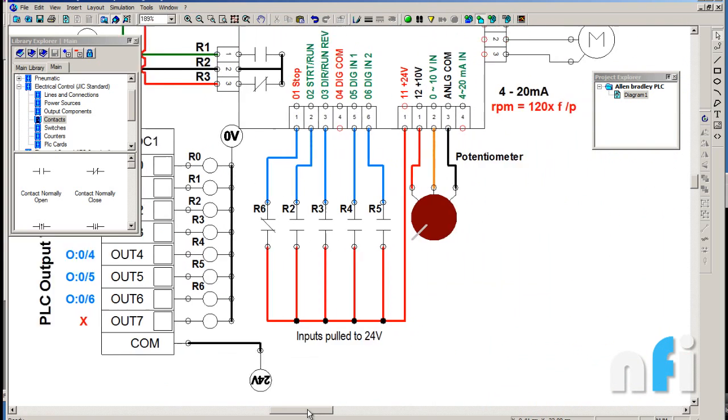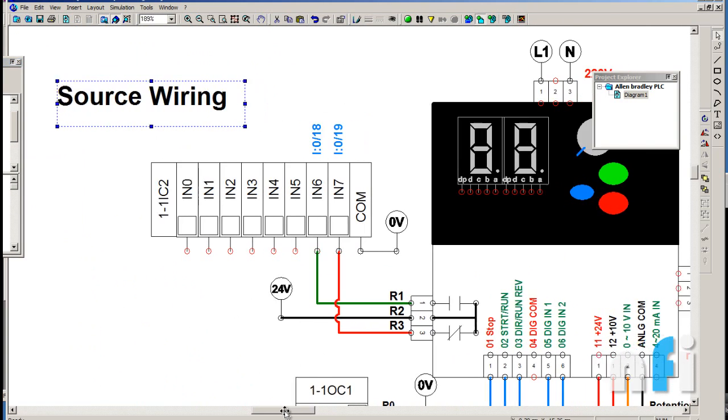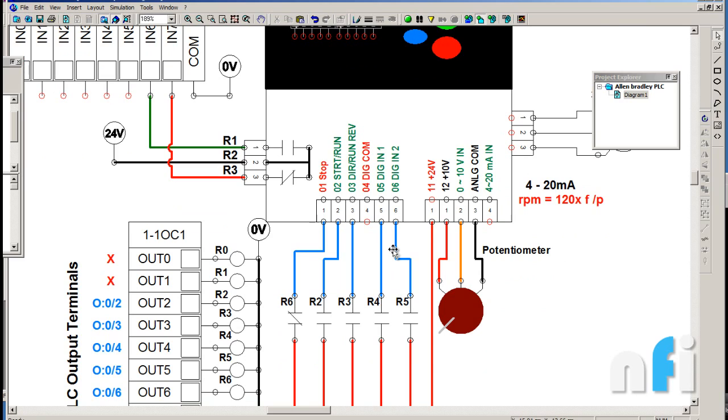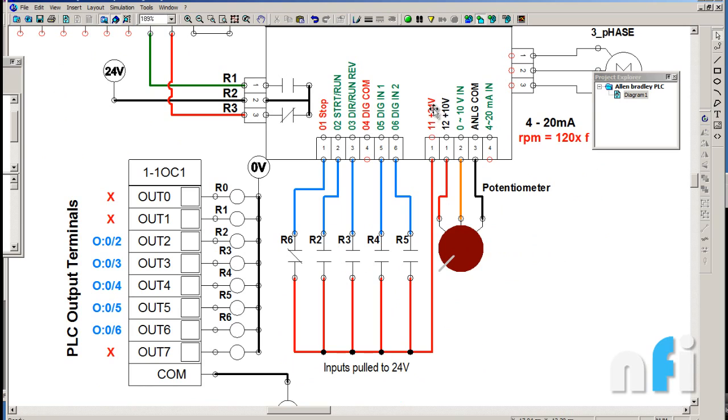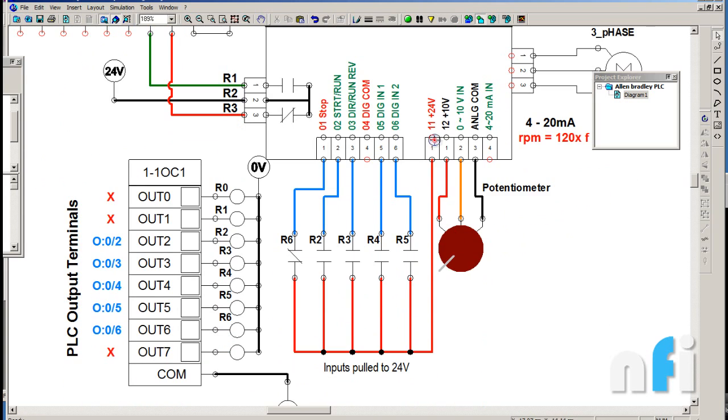The drive can be connected in two ways: sink wiring and source wiring. Right now it is in source wiring mode. There is a small toggle switch on the drive that selects between source and sink. In source mode, pin 11 (the internal 24 volts) must be connected to the input terminals to activate them, because internally those terminals are connected to zero volts. So when you apply 24 volts externally, the terminals get activated. In our setup the drive is in source mode and pin 11 is connected directly to pin 01.